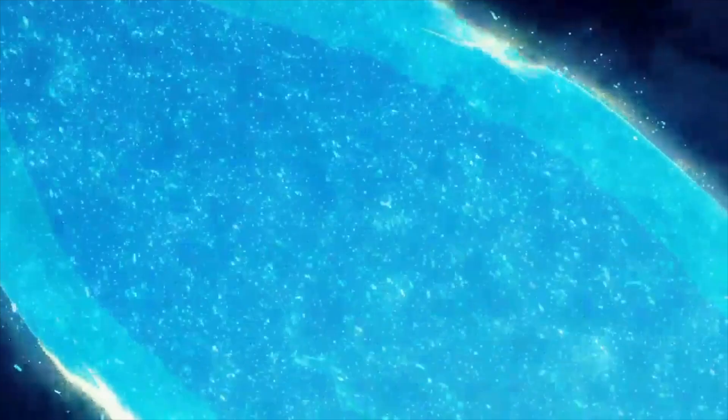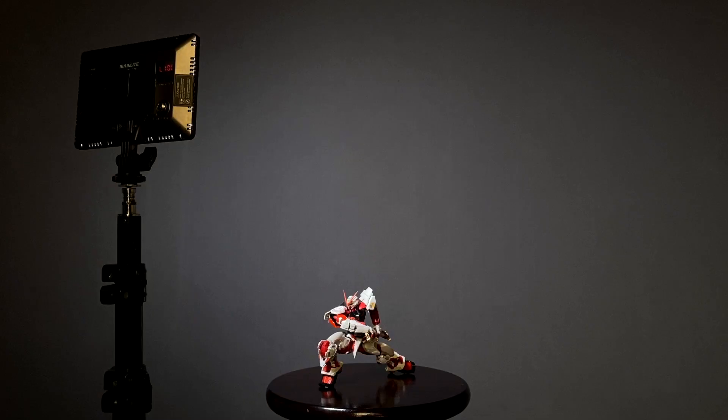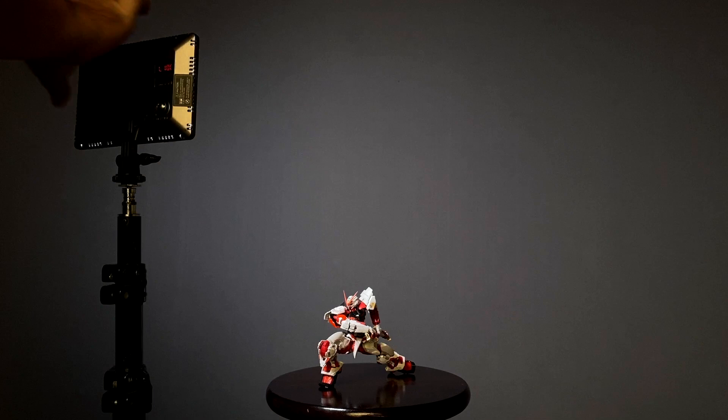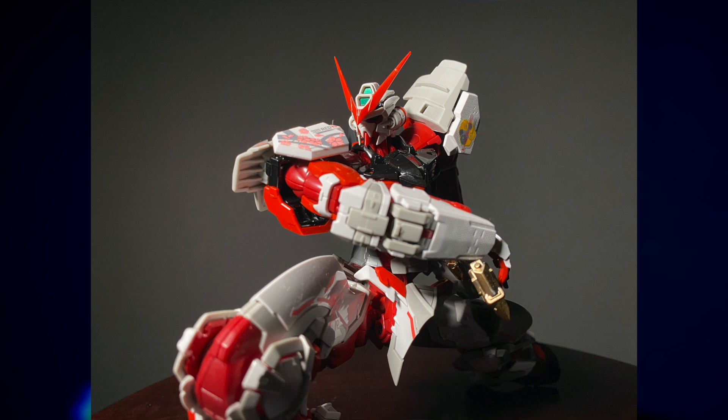First up is a technique known as butterfly lighting — for reasons which, if I'm completely honest, aren't entirely clear. We'll position our single light slightly to the left of the camera's position, with the camera positioned right about here for all of our shots. This gives us more dramatic shadows across the face of the Astray, accentuated by the gigantic V-fin. The position of the light also highlights the gold sword accents on its waist as well as its cherry blossom decal on the shoulder armor.